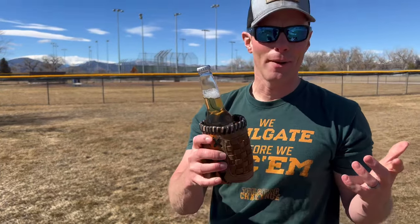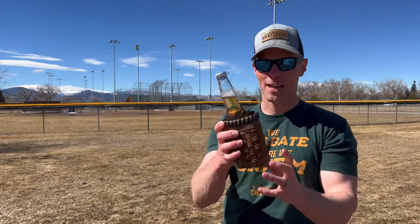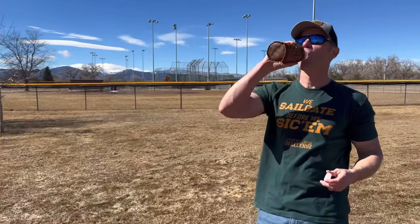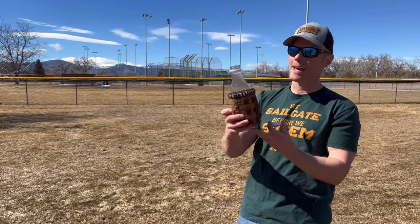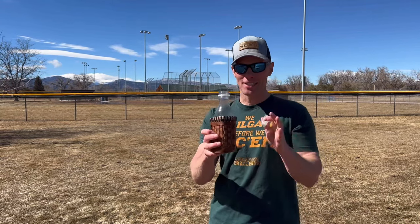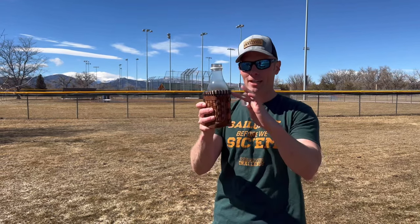Let's go ahead and pop these open and get ready to watch a baseball game with the best koozie for that right here. If you're a baseball fan, this is a great gift — something you give to the baseball fan in your life. I'd like for them to tighten it up just a little bit and maybe have it come down just a touch for regular 12-ounce cans.